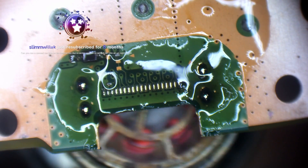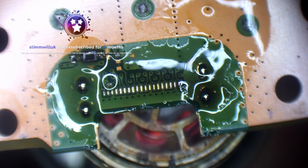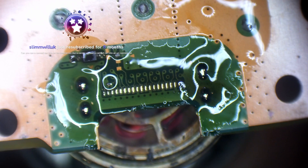I just realised there's no BIOS battery in this as well — has that just fallen out on me or something?